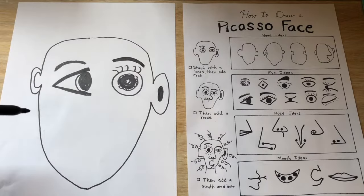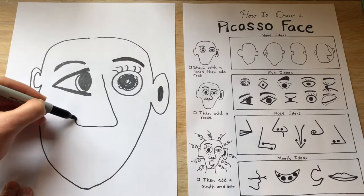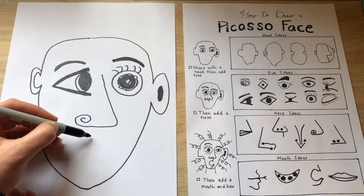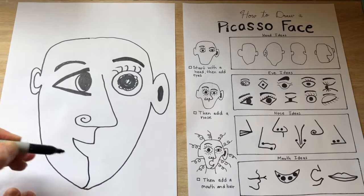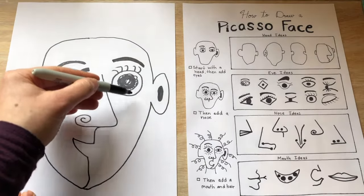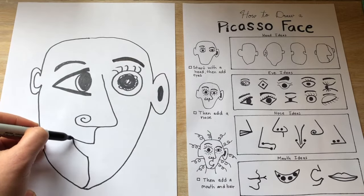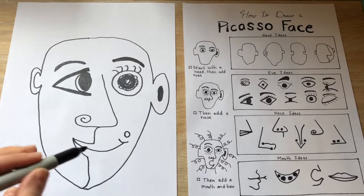Next, I'm going to draw the nose for my person. Then I will draw a mouth. And remember, this half of the face is looking to the side and this half of the face is looking towards us. It's almost like half of a mouth to the side and then what the mouth would look like from the front — two different views of the face combined.